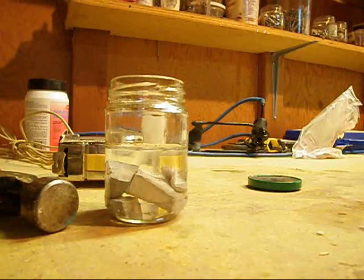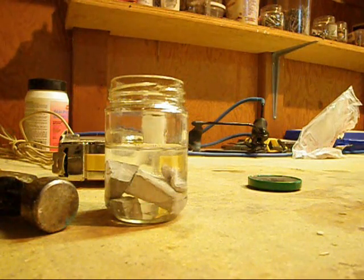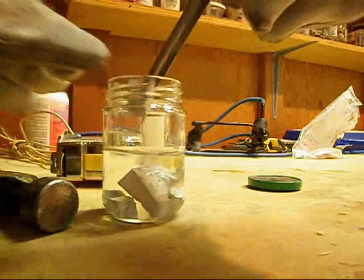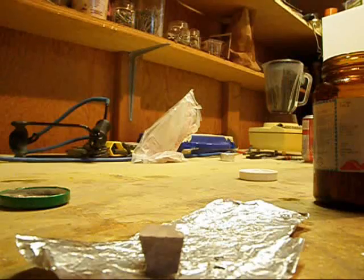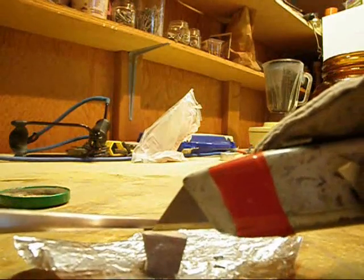This is going to be a video on the properties of sodium. Sodium is a shiny gray metal, but only when it's not covered in an oxide layer. And since it's so reactive, it is very quickly oxidized, which I'll show. When you cut into it with a knife, you can expose the shiny metallic nature of it.